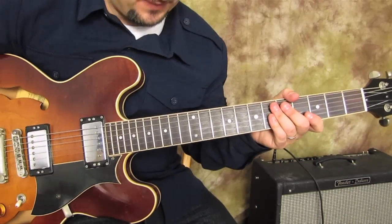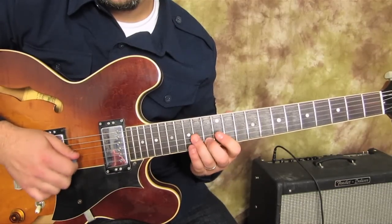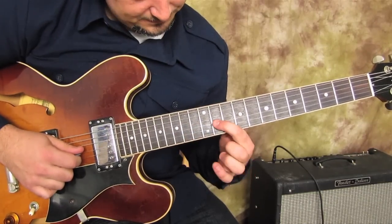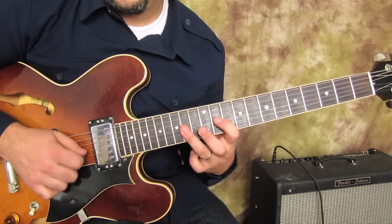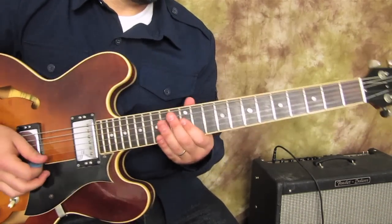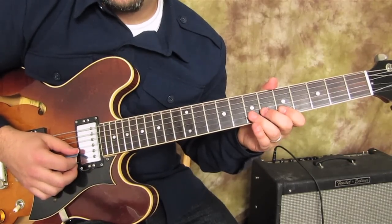If you know your other positions of the pentatonic and blues scale, you can find that note there too. The second most common position would be the A root - so instead of the long stretch from 12 to 15, it's just 12 to 14. When I use this I'm always kind of mixing and matching, going into the regular blues scale as well. It's a little sweeter sounding, and it comes from the major pentatonic, so it's also a good way to transition between your major and minor pentatonics.